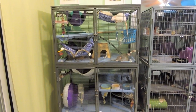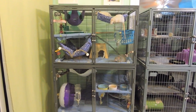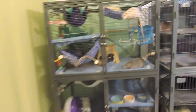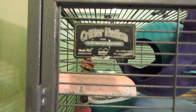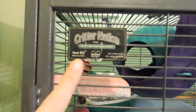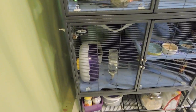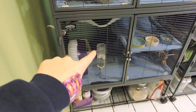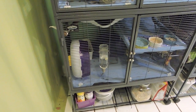I have another cage right beside the rats right now that is a double ferret nation, so I thought it was a good time to show you guys the difference. The double ferret nation here is a model 162. If you wanted the single model, that would be just the section below — a single ferret nation, model 161.